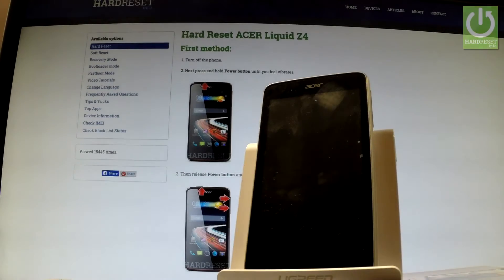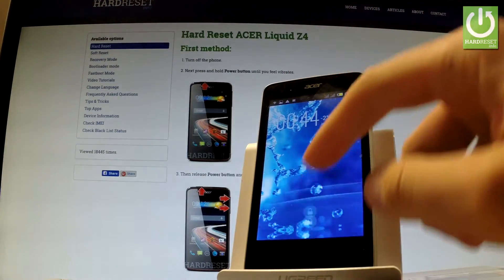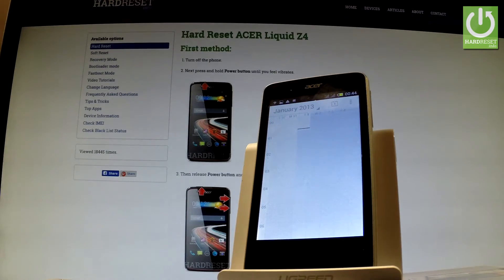Here I have Acer Liquid Z4, and let me show you how to take screenshots on the following device. At first, let's open the screen that you want to capture — in my case it could be for example a calendar — and let's assume that I want to save the following screen.